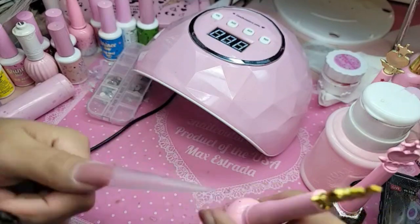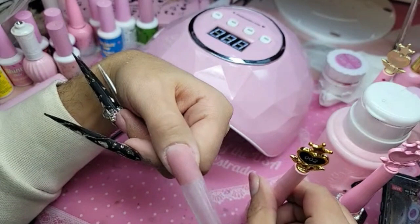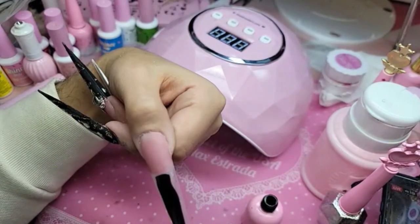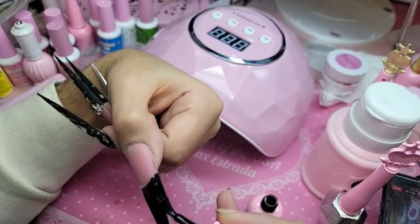I'm going to go in with — of course, you already know — the best black gel polish in the world, which is 002. And I'm going to kind of do a French, but don't worry too much about the smile line, because it doesn't really matter — we're going to cover it up in diamonds.